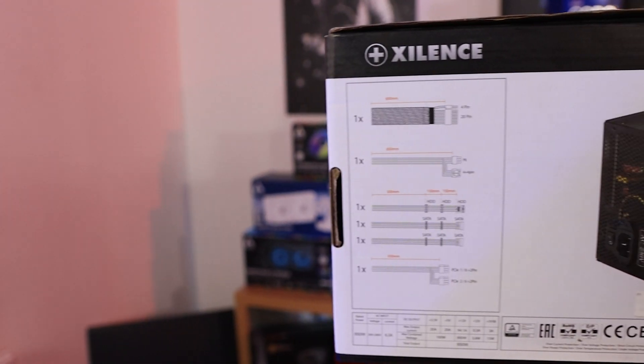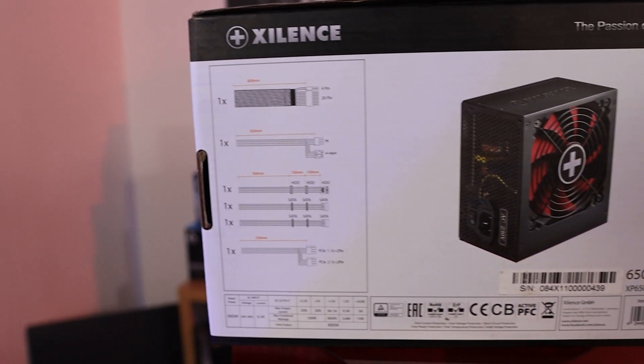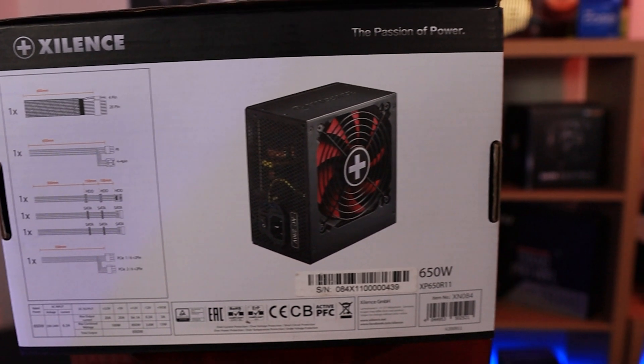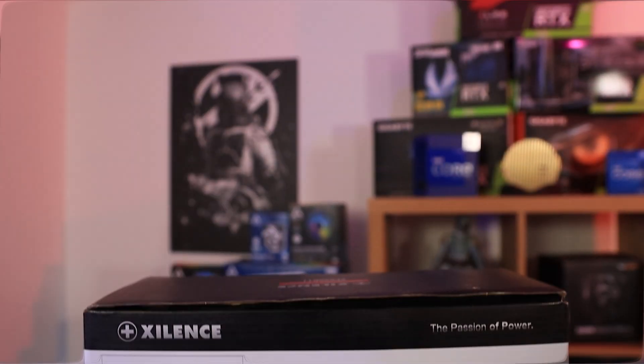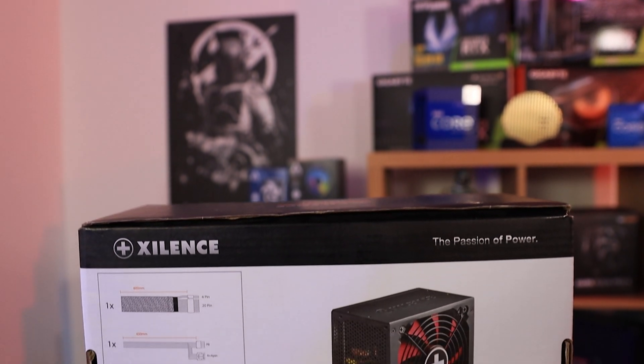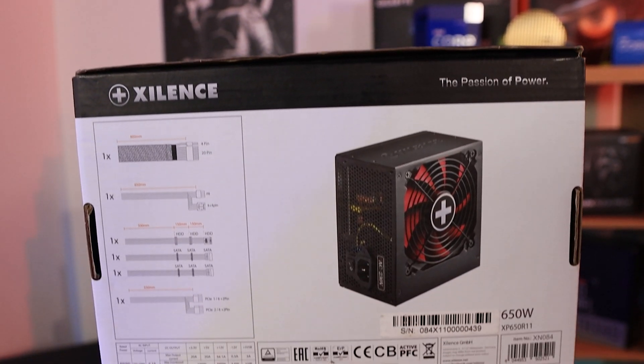On the back of the box, it does actually tell you the length of all the cables, how many different connections you have and how they are set up on the cables. So that's absolutely brilliant — a lot of power supplies do not do that, so you're not exactly sure what cable connections you've got. I do praise them for that.